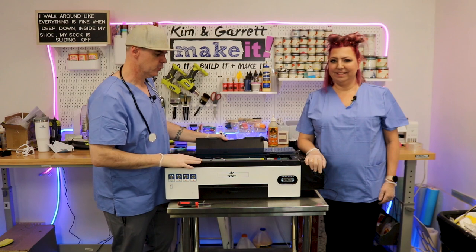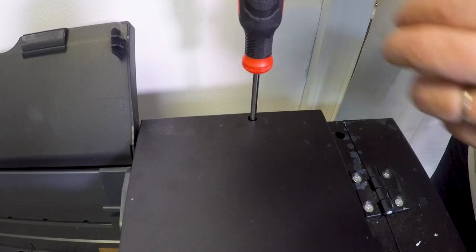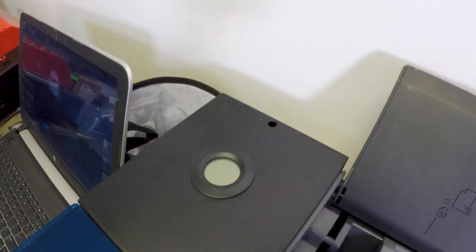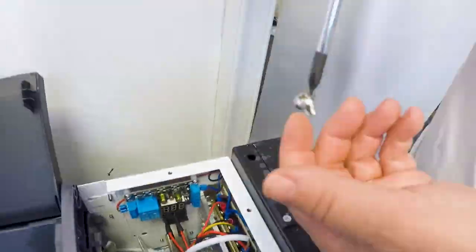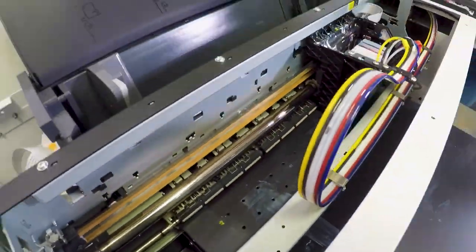We're going to start by removing the screws on the cover. The only tricky part is that these screws are down in a little hole. We learned that the back two don't need to be removed all the way because there's a little slide, so you'll remove the front three. Make sure you have a magnetic screwdriver so hopefully they'll come up. You'll remove them, slide the cover back, and get the whole thing off. We're picking them up with the magnetic screwdriver so we don't lose them.